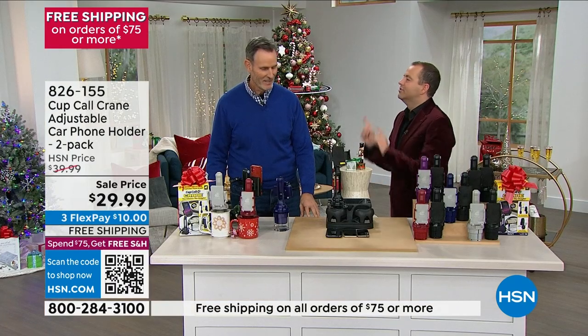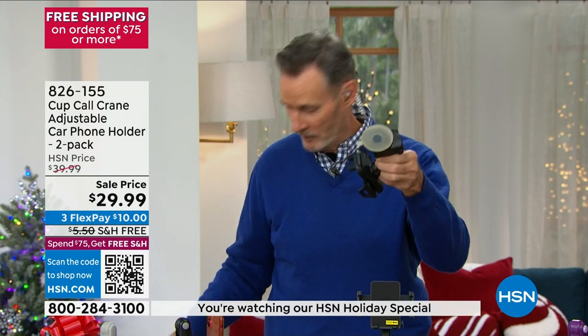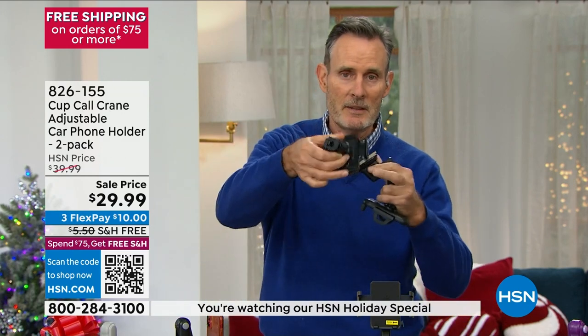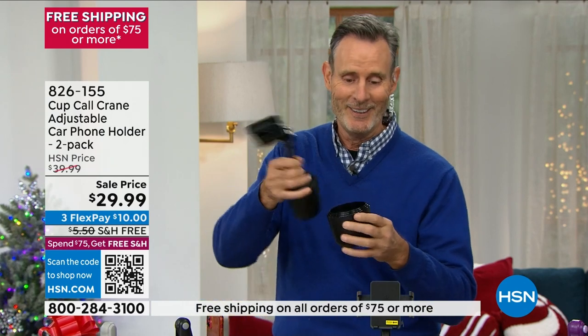You've tried everything else and nothing compares to this. Ever since the invention of the cell phone, people have been looking for a safe way to interact with it. The old suction cup blocks the vent. The vent clip blocks the air. A magnet mount is permanent — you can't take it with you if you're renting. And a $50 option requires different sized inserts and nothing is custom about it.